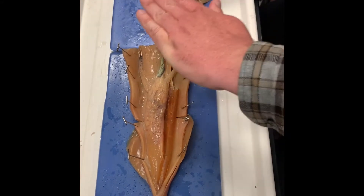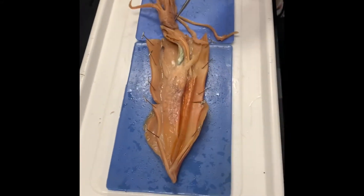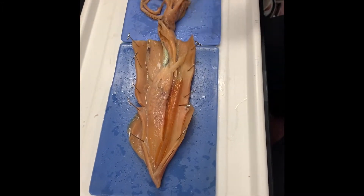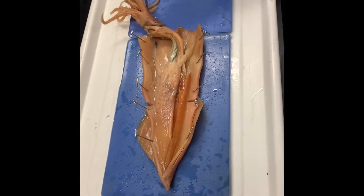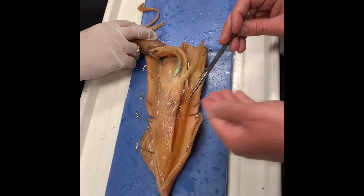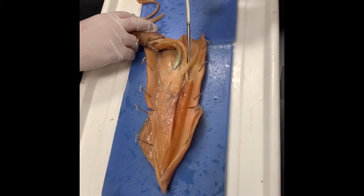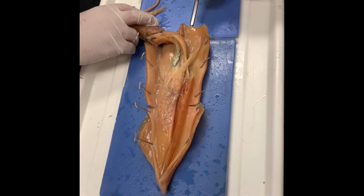That's the funnel, so that's on the posterior side of the squid. What's on the anterior side? The pen. You can see the base of the pen here. It kind of got plucked out, but it runs along the anterior side of the entire squid on its anterior surface.